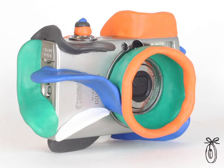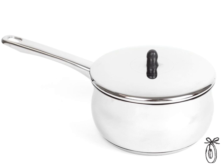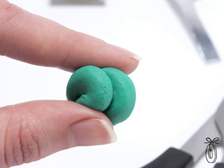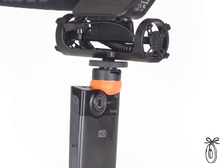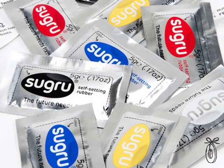It molds like Play-Doh putty and it comes in a variety of colors that you can mix and match. If you're trying to match something exactly, you might be able to get there by mixing some of these colors. You can also show off your solution — there's a sense of play, and hacking is fun. Just having this around opens your eyes to all the possibilities.